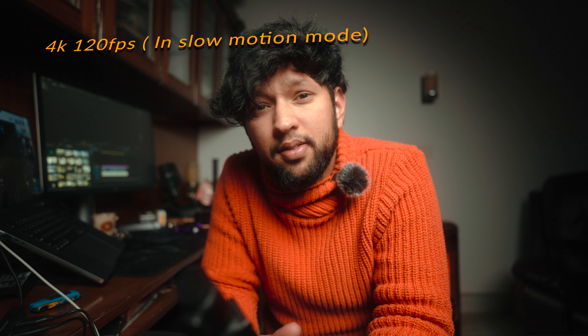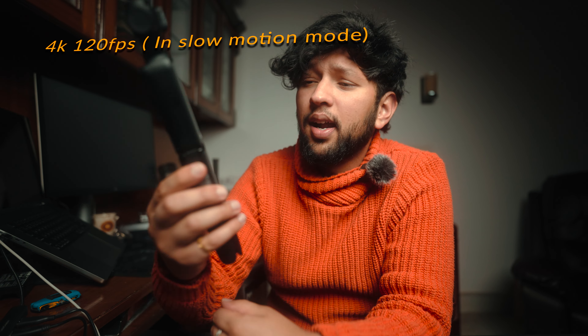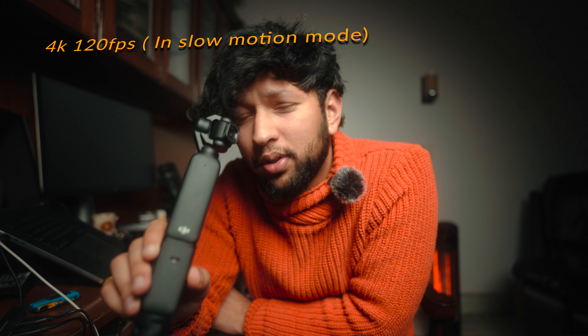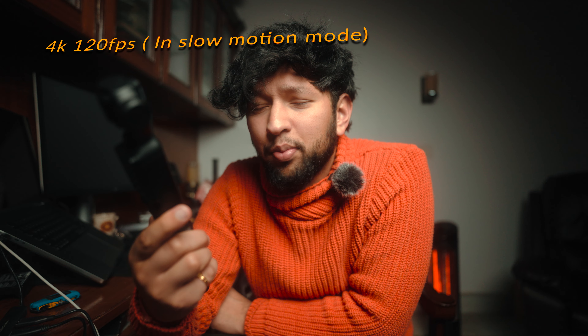I guess there's no difference between the normal DJI mic and this mic. The quality of this mic is really very good, and it's really good for people who usually like to vlog. In the compact design vlogs it's very handy, because there are many situations where carrying a larger setup is very difficult. So I guess this is the best thing.